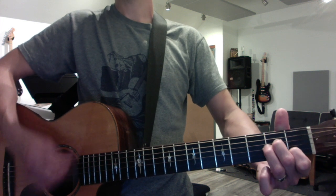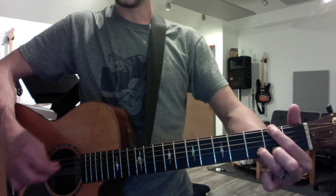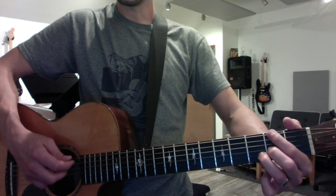Now we're going to use rock G, and D over F sharp is going to be first finger, second finger, and third finger. It's really a four note chord.